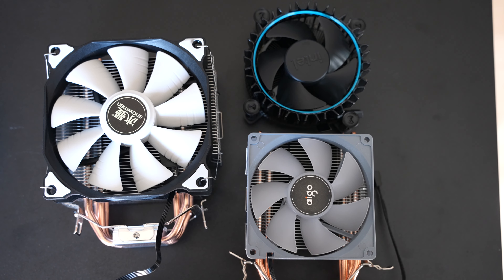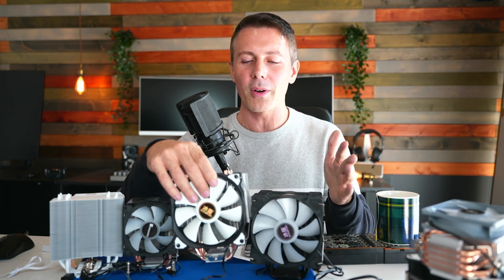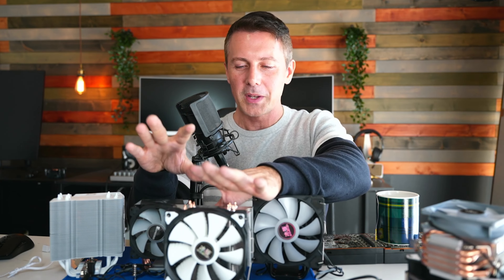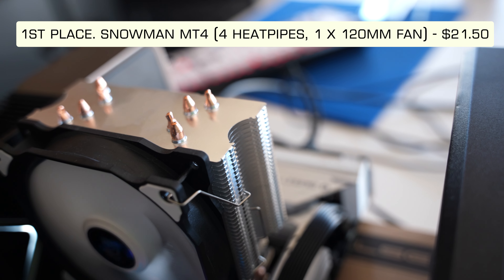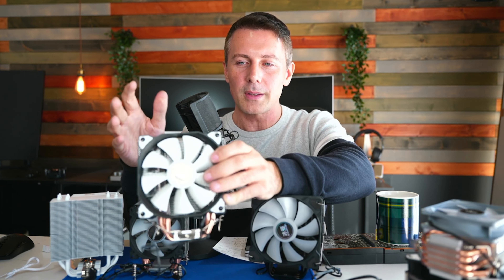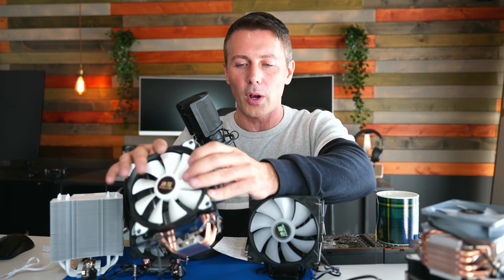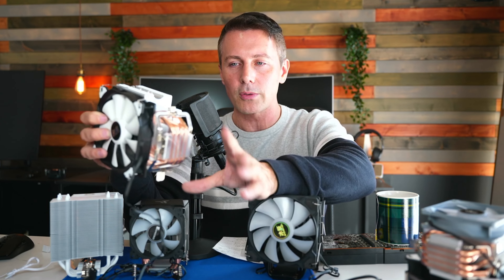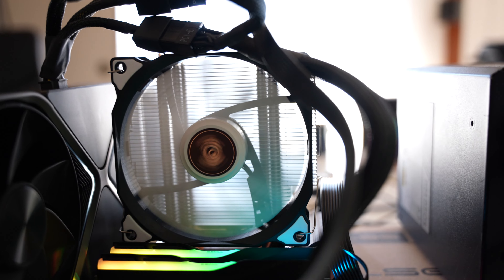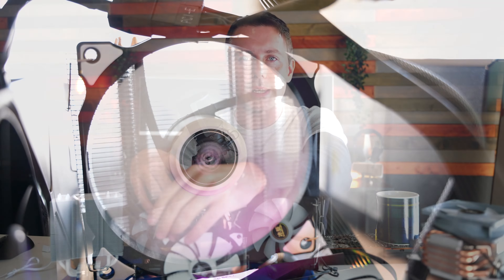When all is said and done, the four remaining coolers range from extremely good to decent value for money. The overall winner is the MT4 — the winner years ago and still the go-to value cooler in 2023. It weighs over 500 grams, the included fan is phenomenal for cooling performance and noise profile, and installation is easy. They've also updated the bracket to officially include LGA 1700, and the contact surface is extremely flat.